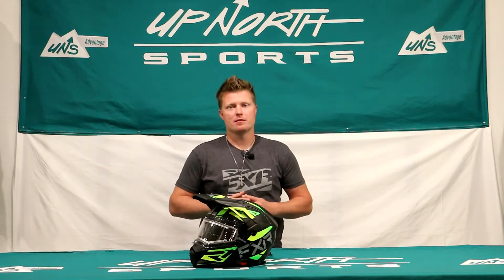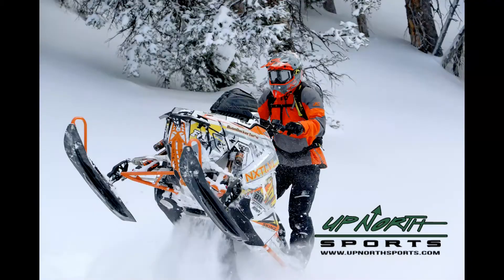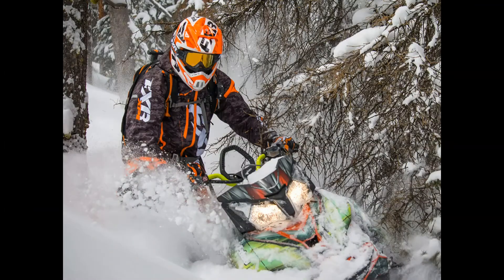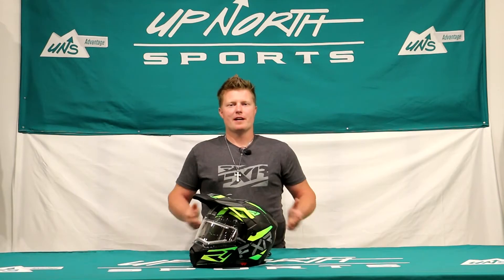You're checking out one of the most versatile helmets on the market. Stay tuned — Up North Sports has got you covered. Hey everybody, it's Matt here with Up North Sports.